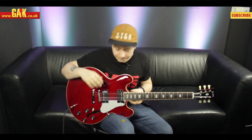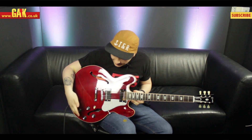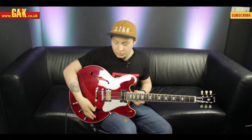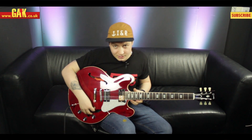The pickups on this guitar — we've got two Burstbuckers, a Burstbucker one and two. Same layout of configuration when it comes to the controls: you've got two volumes and two tones, and a three-way selector switch.